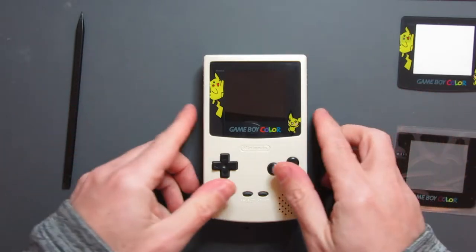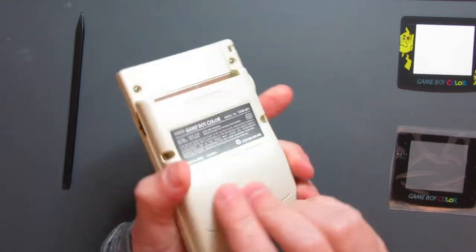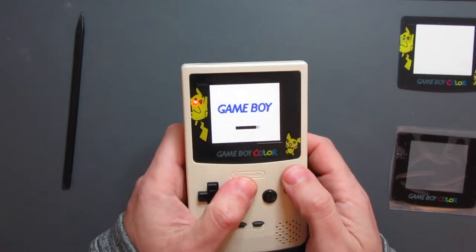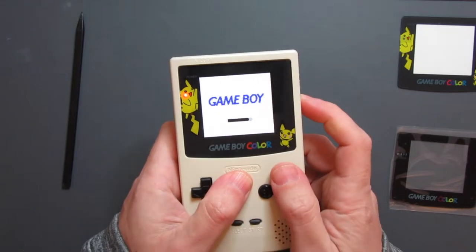Your other option is to take it apart and push it out from the inside, but taking it apart can be a bit of a pain - especially if you've got a Game Boy like this one which has got the backlit screen in there. You want to keep that as intact as possible and nicely centered; you don't really want to go messing that up.